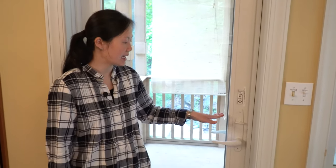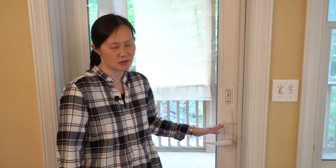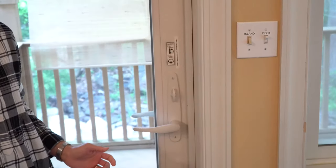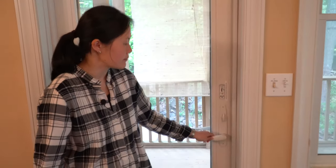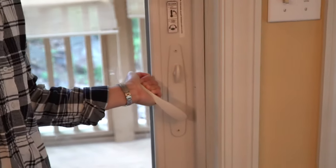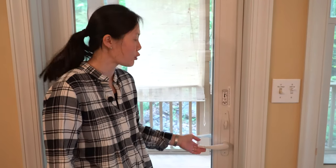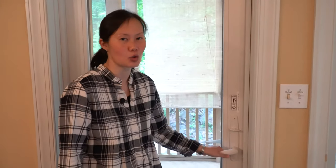Here we are at the Anderson doors by the porch area in the kitchen dining area. They're a little bit finicky and hard to work. To unlock, simply turn the lock and then push down and it opens. To lock the door, push up on the handle and go a little bit further until you hear it click — you'll need to use quite a bit of force. Once it clicks, turn the lock and the door is locked.